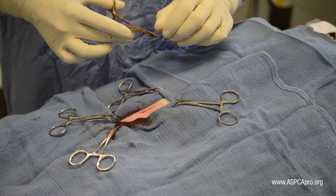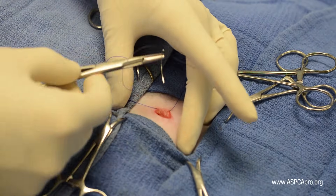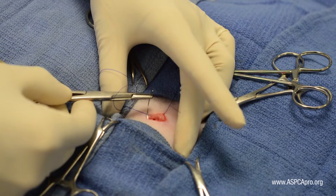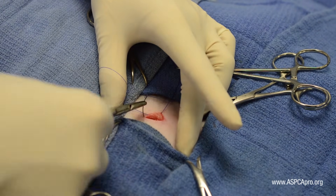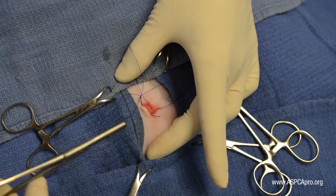Next, insert the needle into the dermis of the opposite side of the incision. Curve the needle around and through the dermis, similar to the first pass. However, exit at a point just below and slightly cranial from the end.